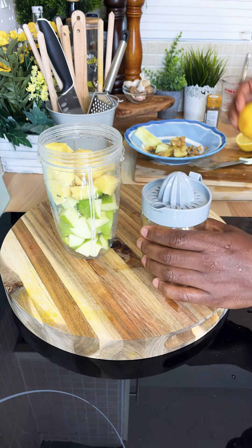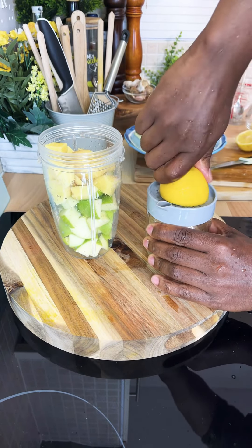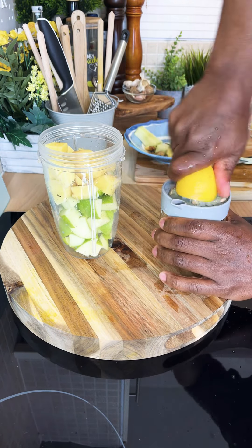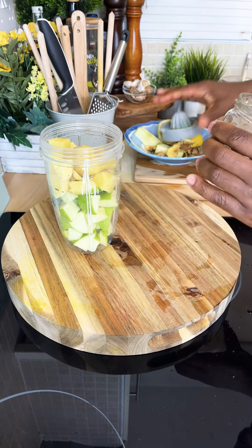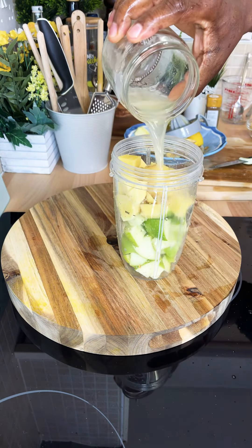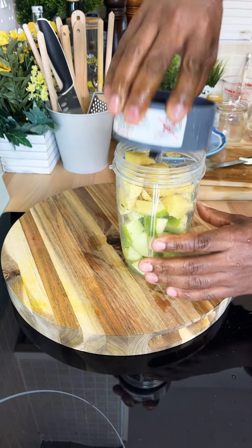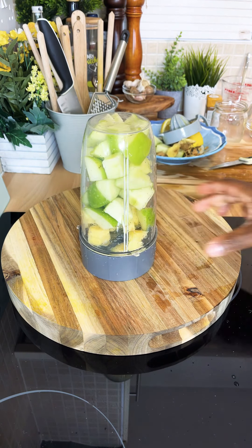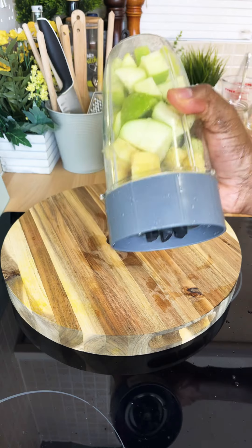With the lemon, what you want to do is squeeze out the juice. I'm using one lemon and put that straight inside of it. You do not want to put any water inside — you want to blend it naturally. So two medium size green apple, a large portion of fresh ginger, and one lemon. Blend up all the ingredients, strain it down, and drink it. Now let's blend and make some noise!